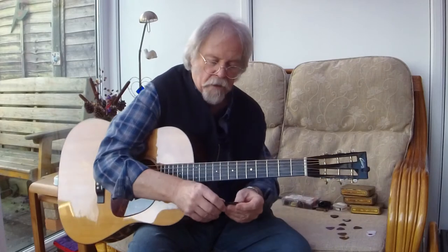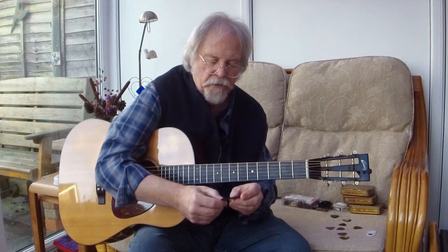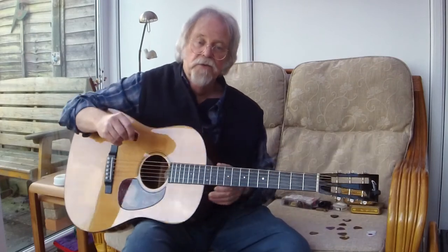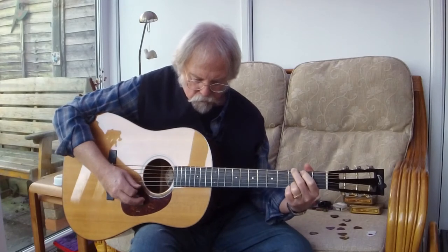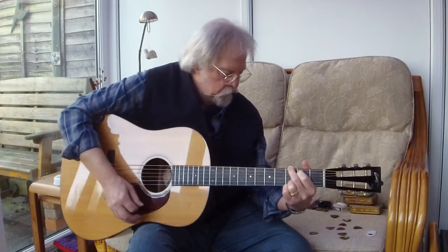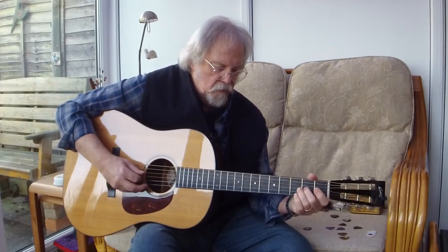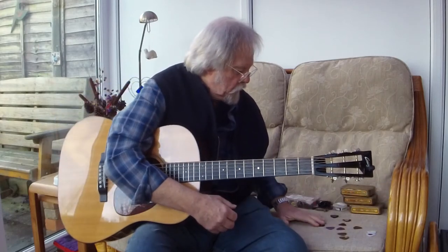I also tried D'Andrea Proplex picks — one and a half millimetre celluloid picks. They were another respectable maker that made the 346 size, so I thought I'd try them. Without modification that sounds rather dull, but after I've filed one up — hear the treble difference.